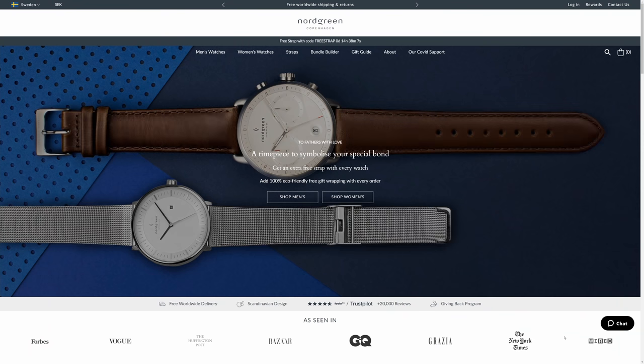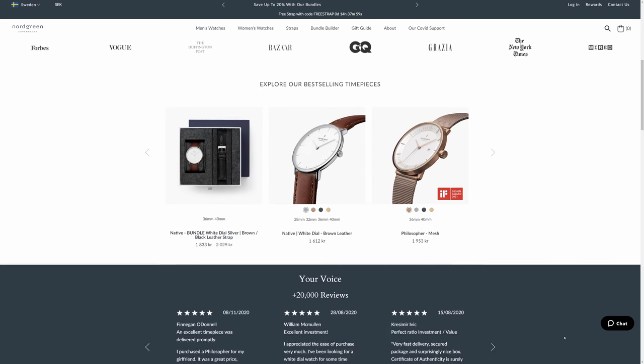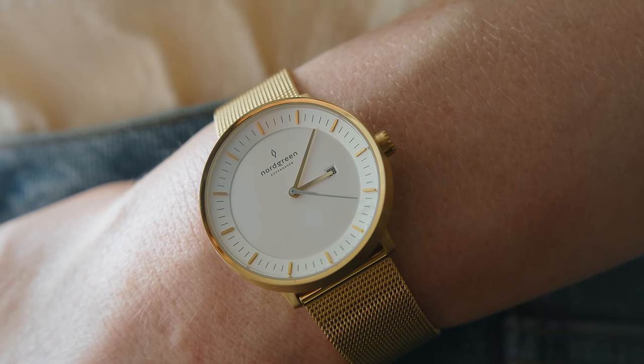Nordgren is a Danish watch brand with a sustainability focus and they make timeless and classy looking pieces that last a long time. Something that I've personally really liked about Nordgren is that they have so many strap options for vegans. They have vegan leather straps, mesh straps, nylon straps and link straps, so there's lots to choose from, making it easy to customize your watch to go with different looks.